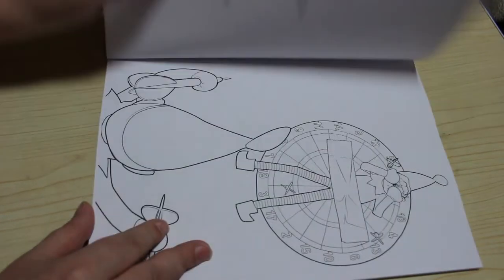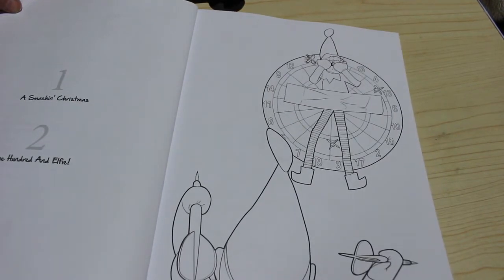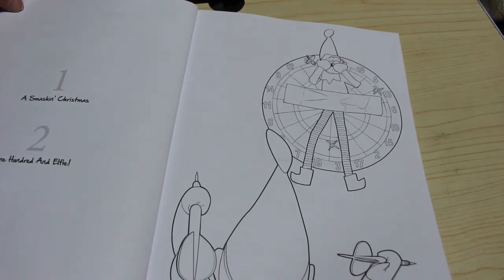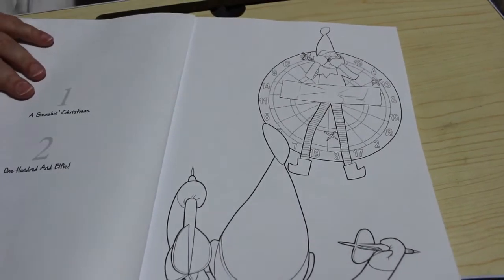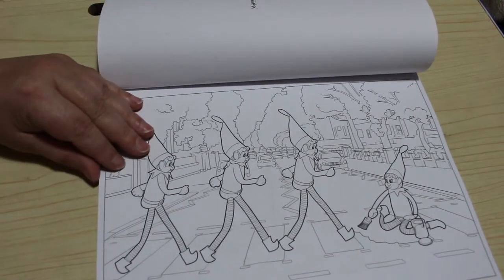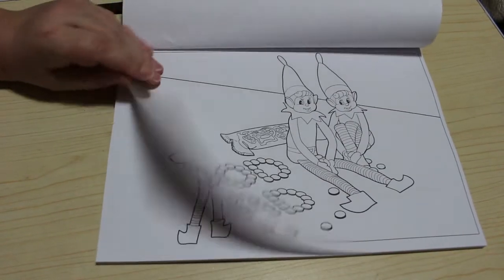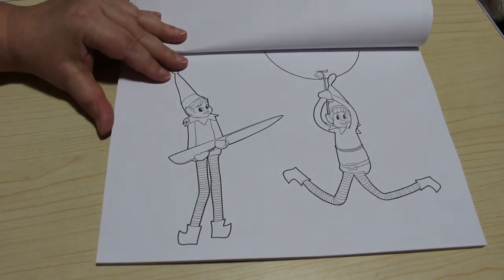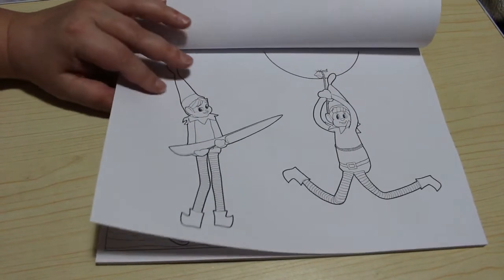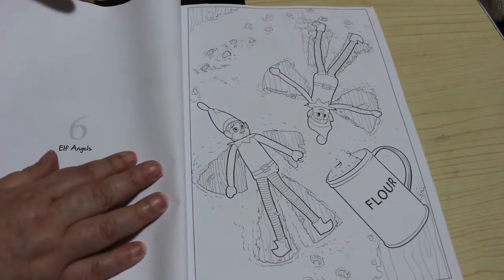Here we've got them with the Christmas tree. He's stuck to a dartboard — though it's not a proper dartboard. The 20 should be at the top, but anyway. There's the Abbey Road painting — they're painting out the stripes on the road. Candy stealing. Balloon popping — I don't like balloons, so you can pop them as much as you want. These are so simple, some of them — there's not a lot to colour, which is great. Then we've got elf angels, but they're making angels in the flowers rather than in the snow.